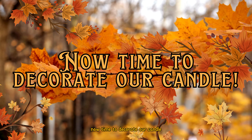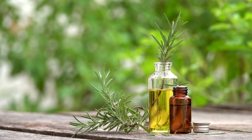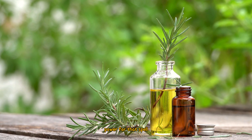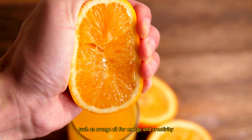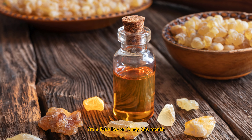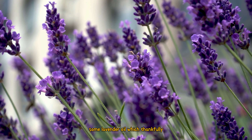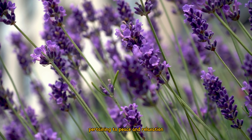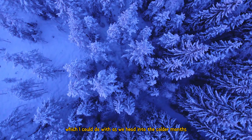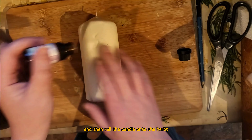Now time to decorate our candle. To make the herbs stick to the candle you will need some sort of oil. Witches tend to go for an essential oil with an ingredient that holds a specific power for that spell, such as orange oil for energy and creativity, or frankincense for spiritual growth. I'm a little low on funds this month so I just used what I already owned — some lavender oil — which is also used for spells pertaining to peace and relaxation. Supposedly you rub the entire candle in the oil and then roll the candle onto the herbs to get them to stick.